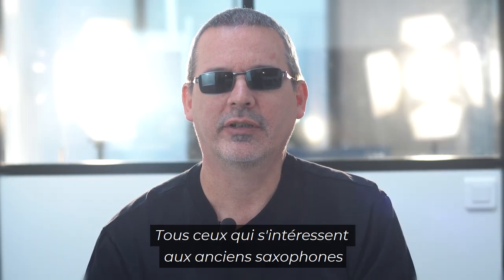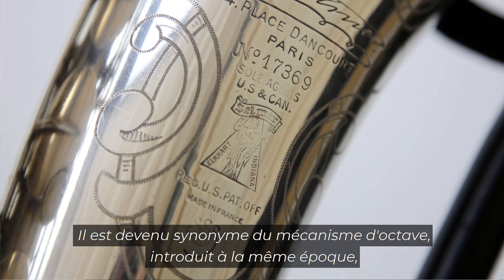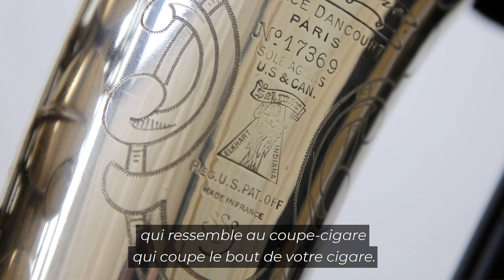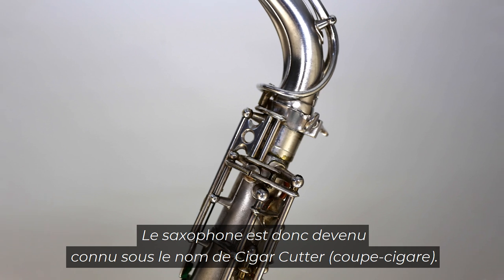Anyone interested in old saxophones is aware of the Selmer Super Sax and the SSS logo on the instrument. It has become synonymous with the octave mechanism introduced at the same time, which resembled a cigar cutter that clips the end of your cigar. So the saxophone became known as the cigar cutter.